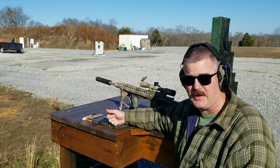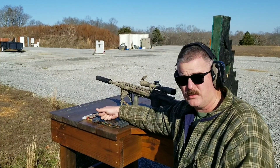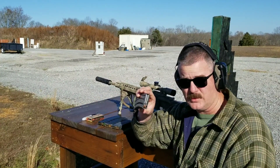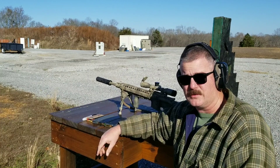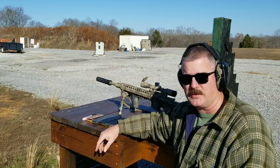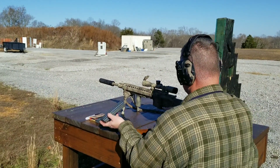We'll be shooting a 55 grain ball, 55 grain soft point, 62 grain green tip, some Tula steel cheapo ammo, and then some 75 grain Hornady. We'll shoot individual groupings and just see where that does on the same gun, on the same day, with the same shooter — how the ammo is affecting your point of impact. We'll start out with the 55 grain ball.